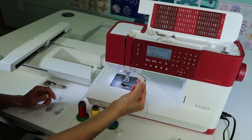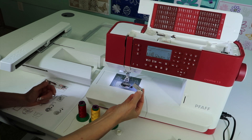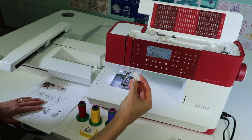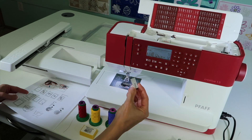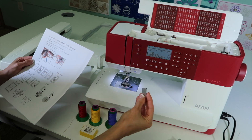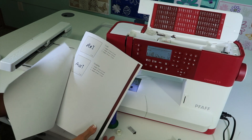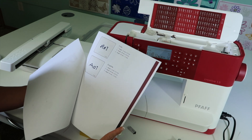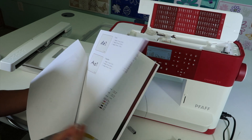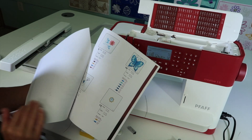On the USB stick are a couple of things you need to print off. You can also get that information on Pfaff's website. On there, more than just the designs, is information on the built-in designs. I've printed some of them off that we will be using in the upcoming videos. There are two alphabets in three different sizes.